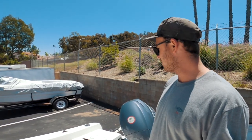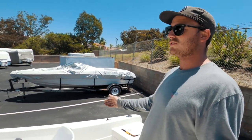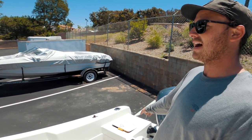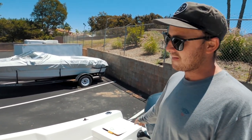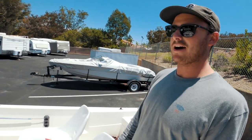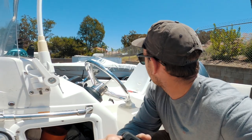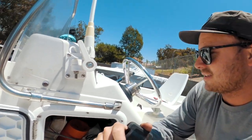Either way the boat is so stable. You can stand back here on this little ledge and cast, which I find myself doing a lot when my buddies are up on the bow.